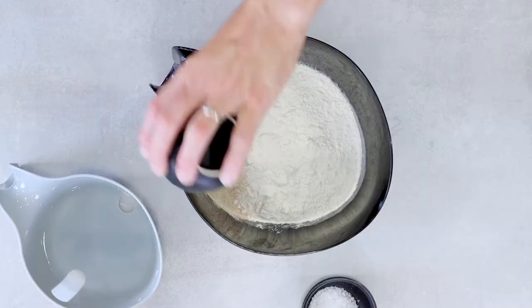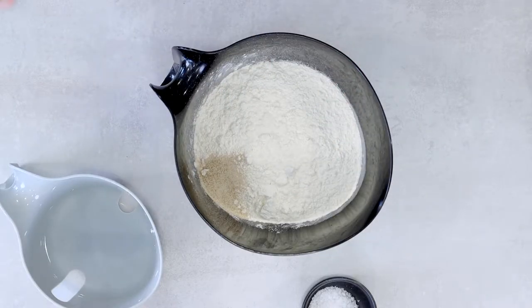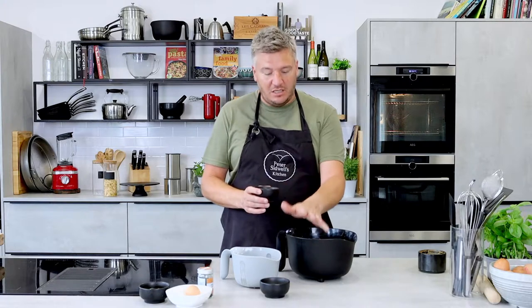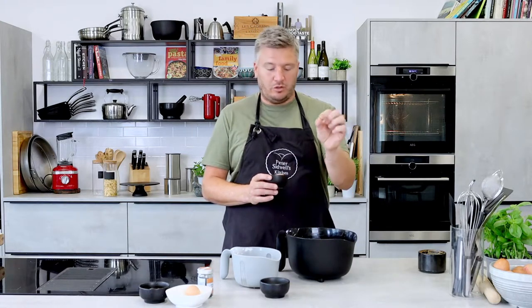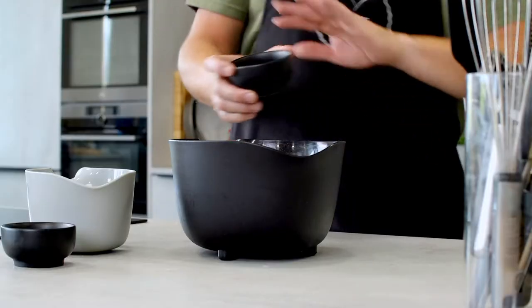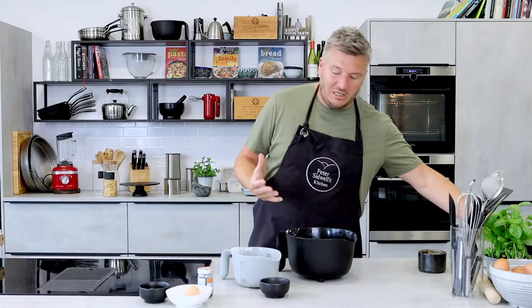In with our dried yeast — I'm going to put that on one side of the bowl because I don't want the salt to touch the yeast. It's dried yeast. If you're using fresh, use twice as much, so I've got 7 grams dry — use 14 to 15 grams of fresh. 10 grams of salt goes over to one side, away from the yeast, because we don't want the yeast to get killed by the salt.